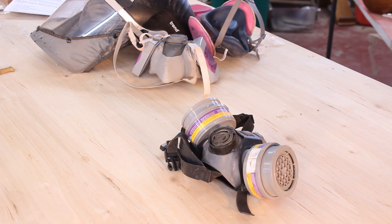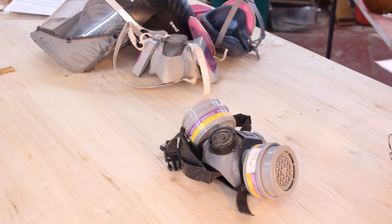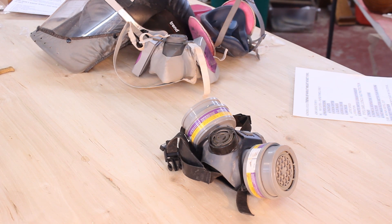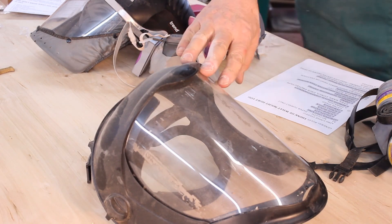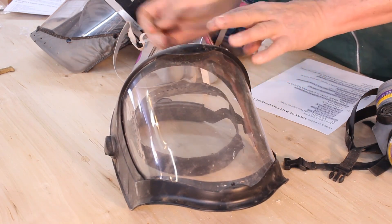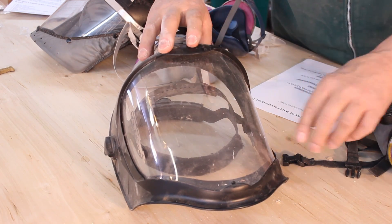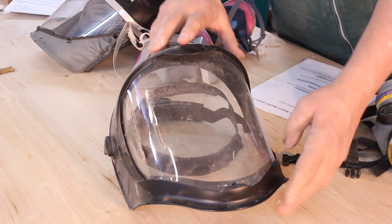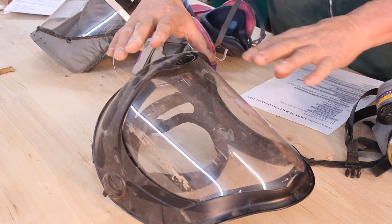Now let's cover the other obvious items we need to be concerned about on the lathe: eyes, ears, lungs, and face protection. A lot of us wear glasses, which might protect from small items or some dust, but for anything substantial you need a face shield. This particular face shield is the Bionic Face Shield made by Uvex — it has a frame going all the way around the visor, which really stiffens it up. You can find those for $25–$30.